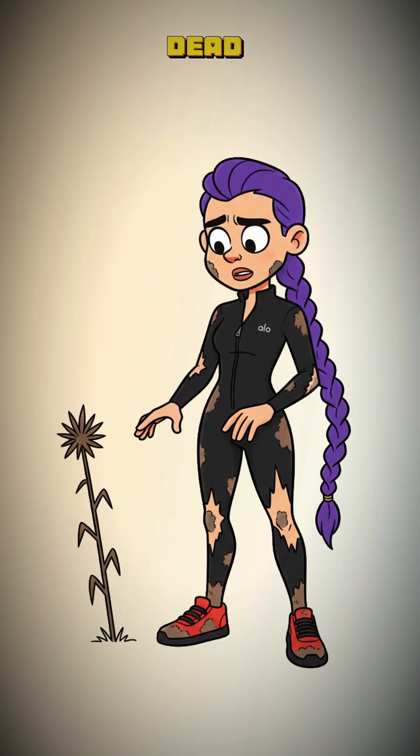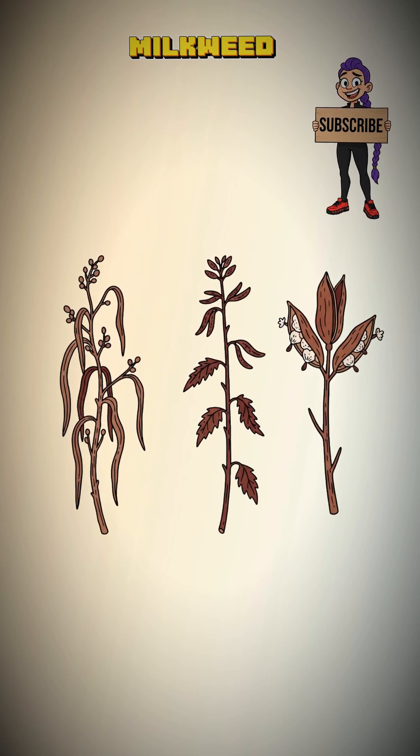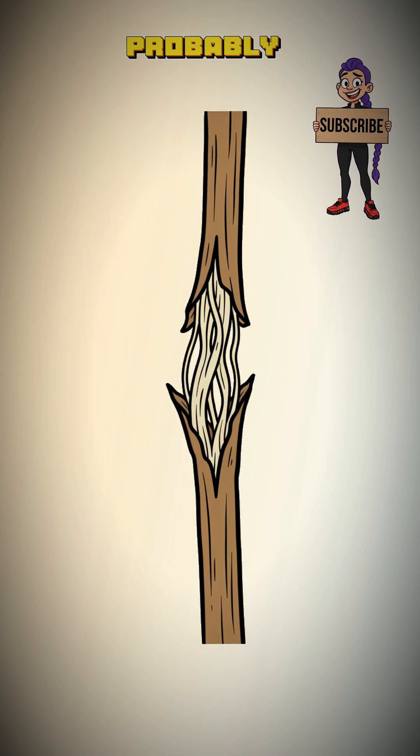Find a tall, dead, fibrous plant — stinging nettle, dogbane, milkweed. If it looks stringy, it's probably useful.